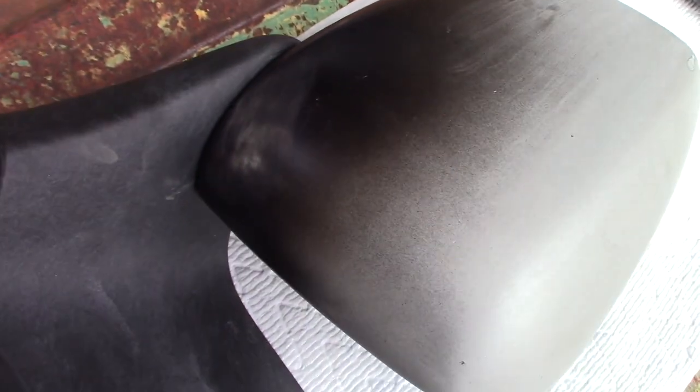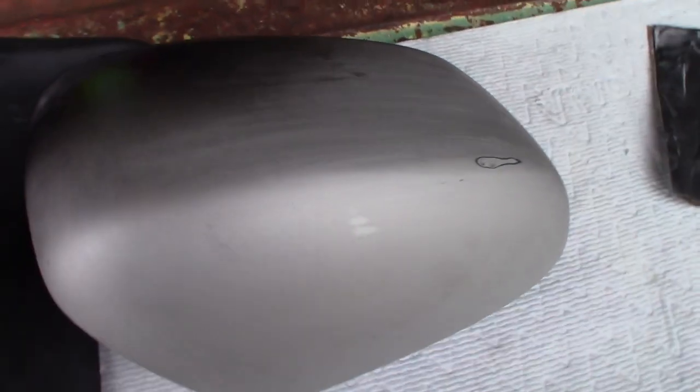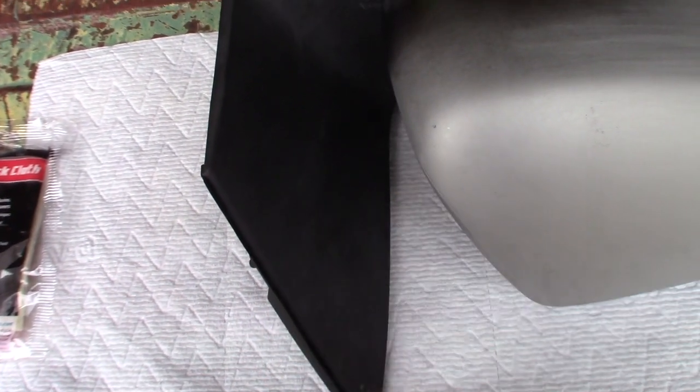I did touch the paint here with my glove because I was holding it up and shooting it, so I just hit that again with the sandpaper. Now I need to tack this again and get ready for the final coat.